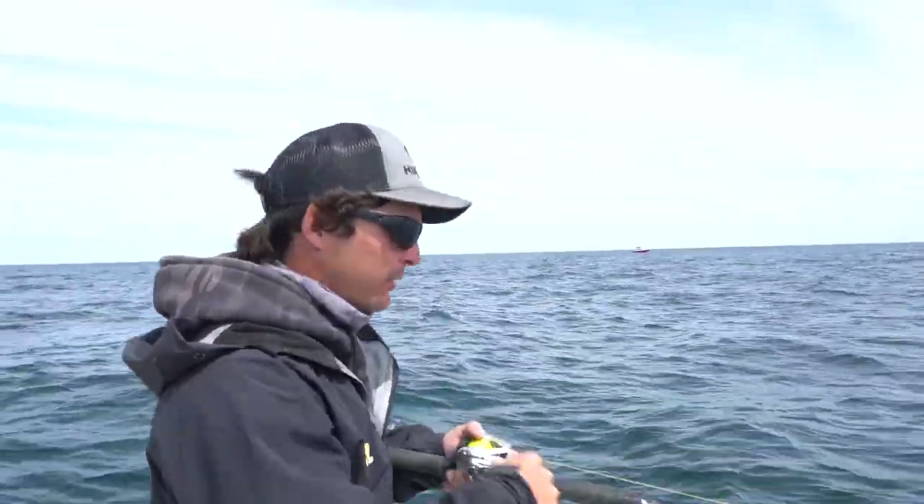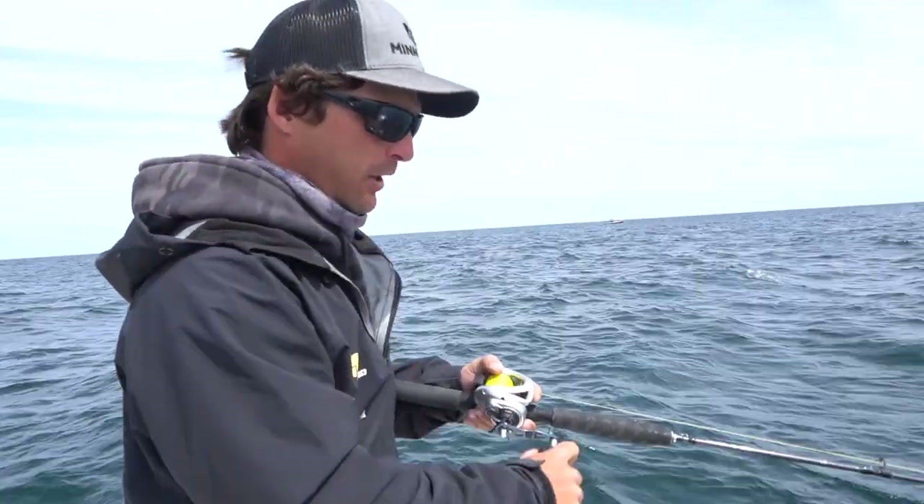So Ethan and I were vertical jigging and not getting many bites, and we started casting and working the bottom and started getting some activity.